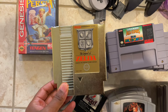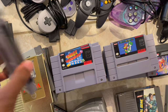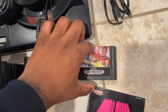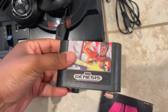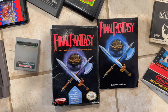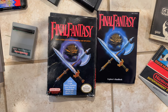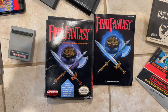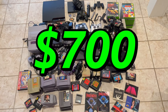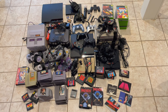A lot of y'all saw this — the infamous gold cartridge for Legend of Zelda, which is super sick. Then we got some Mario games for the Super Nintendo; I've never played these before. Even got Aladdin, which is dope. There's also a hidden gem I'd never heard of called Midnight Resistance — goes for like 25 to 30 bucks. But out of everything, the coolest thing in the bundle is Final Fantasy, which was essentially my introduction to the JRPG genre. For everything you see here, I paid a total of 750 dollars.